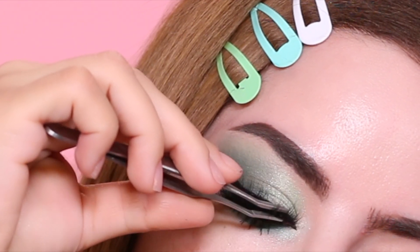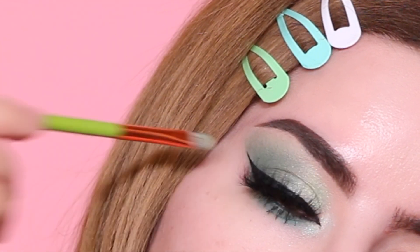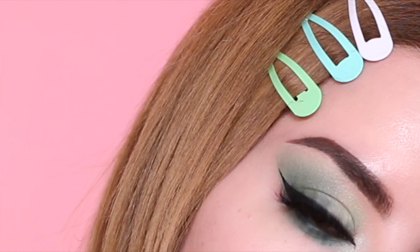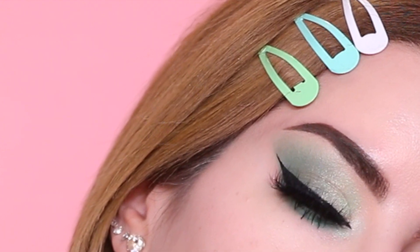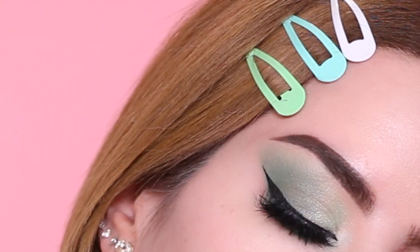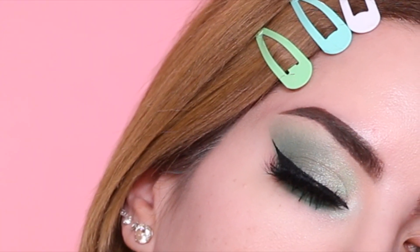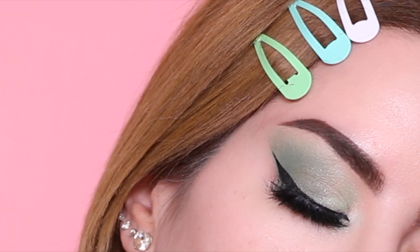And this is it — this is the completed last eyeshadow look. I'm also going to show you a second way that you can wear this look, but this is the first way and I'll show you the second way in just a few seconds.